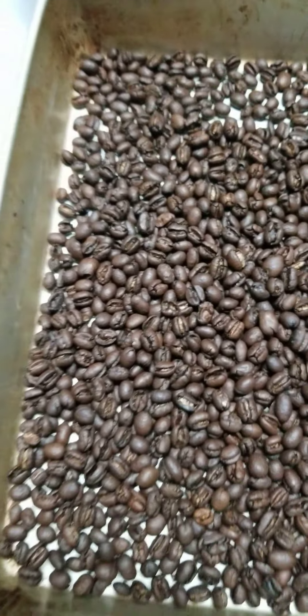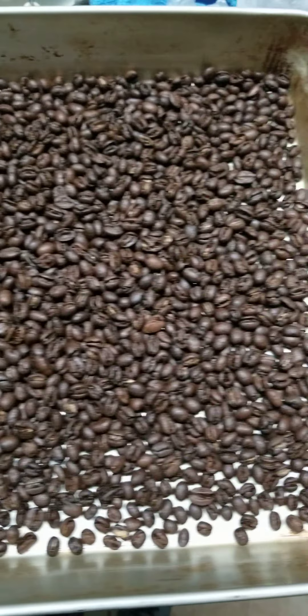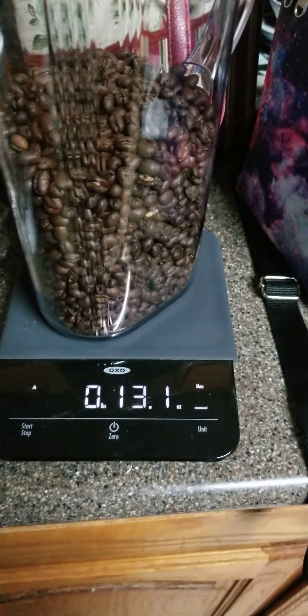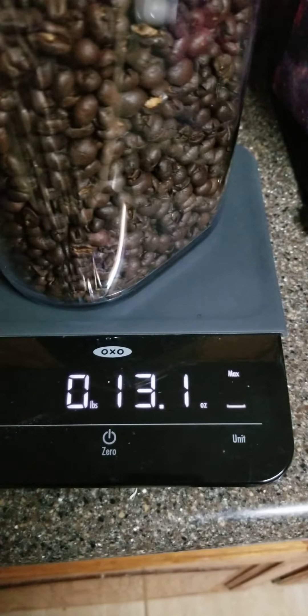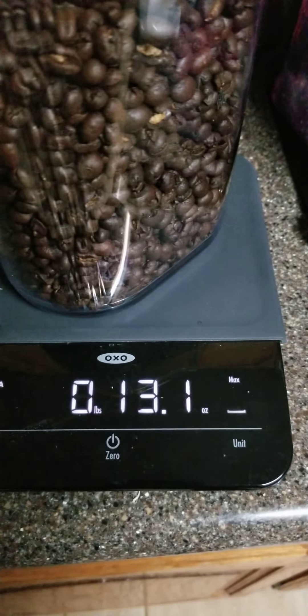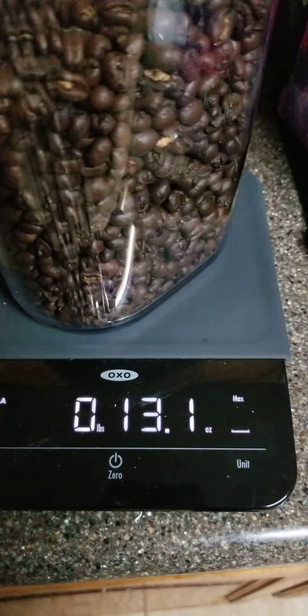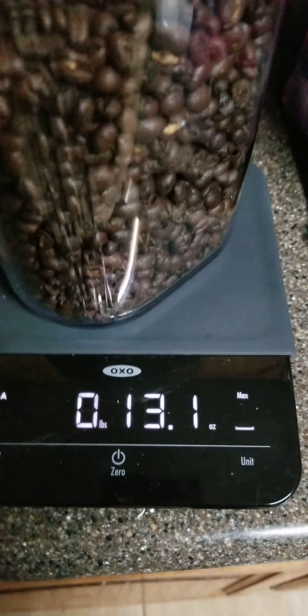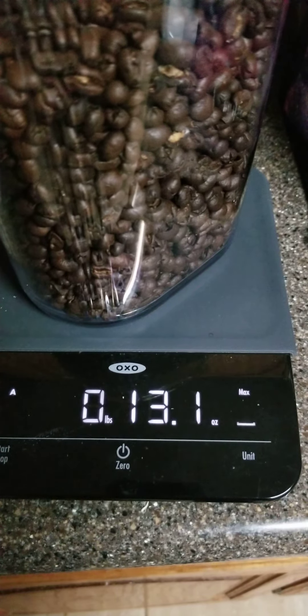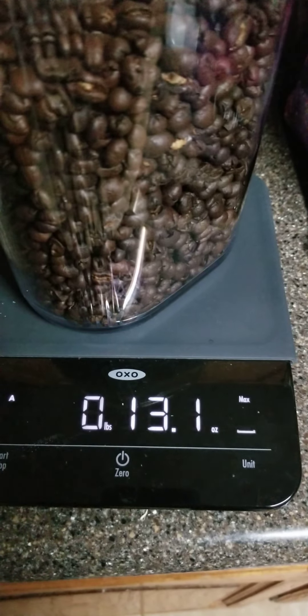I'll get better light in a little bit, and here is my pound of beans. After roasting one pound of green coffee beans, I now have 13 and one-tenth ounces. So do the math: 16 minus 13 and one-tenth, and now we can calculate the percent of weight loss when roasting a pound of coffee beans with the heat gun method.